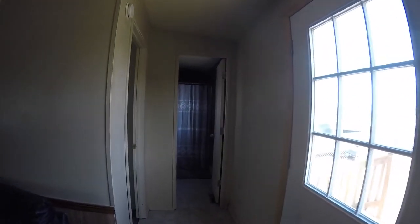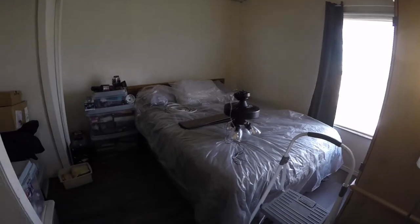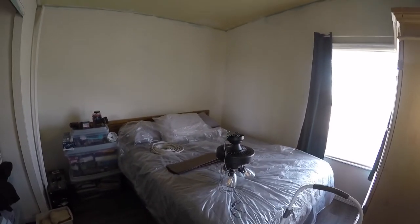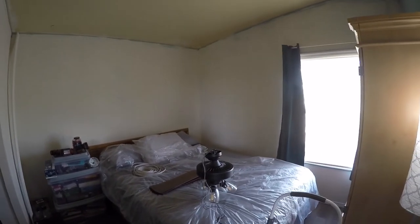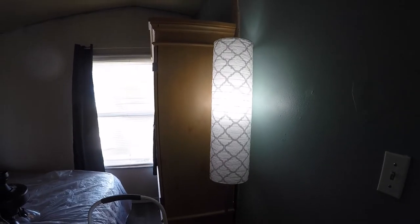Here's the front door, the guest bathroom, and the guest bedroom, which only has a switched outlet — that sucks. It's hot in here and there's no light that comes out of that thing, so we're going to put a light in there. We have no idea what we're doing, so this will be fun. Step one: make it so the power can't turn on.